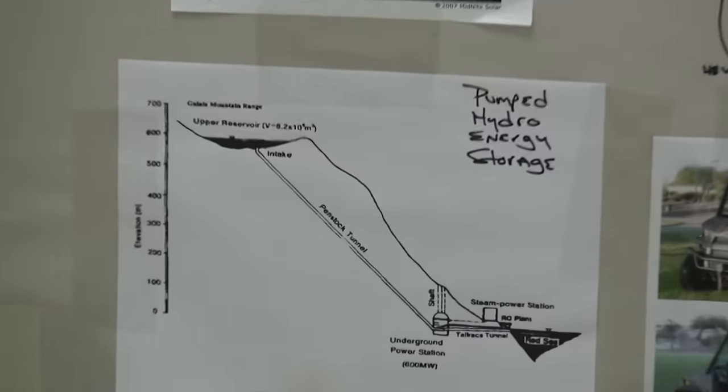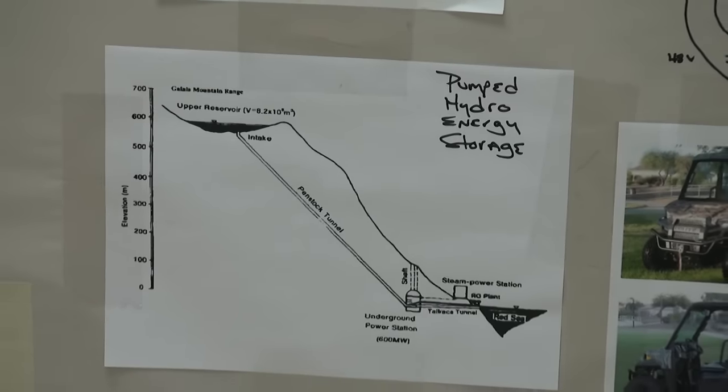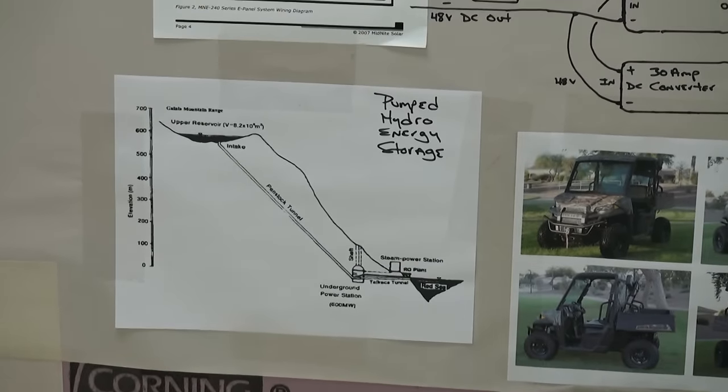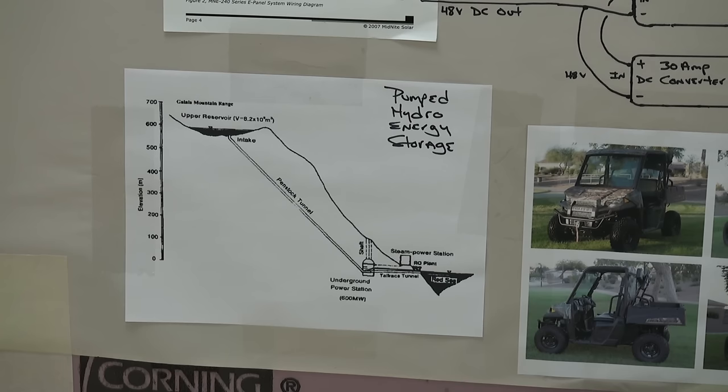Down here are some grid-scale storage examples. Pumped hydro is pretty common — probably around 40 plants in the US. When they have excess renewable power they're not using, they pump water up to a high-elevation lake. When they need power, they run the water back down through penstocks and turbines to generate electricity. The round-trip efficiency is very good — around 85 percent — and everything should be evaluated from an efficiency standpoint.